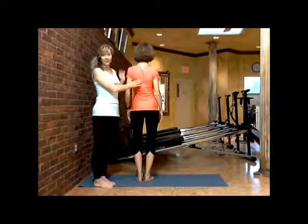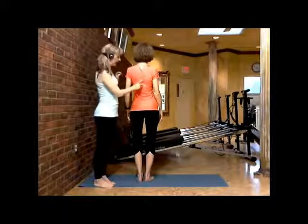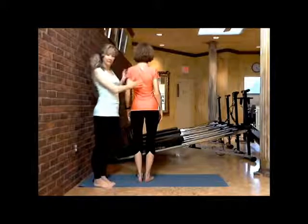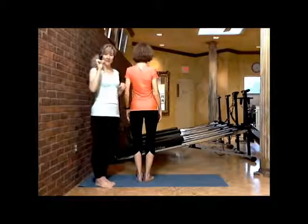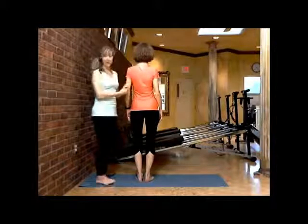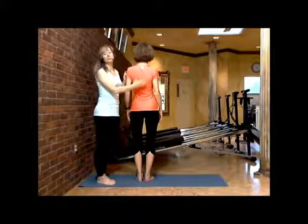By gently touching or mentally focusing on that area, you'll find that if you just connect to that one spot, everything falls right into place. So you pull together into that T7 point.